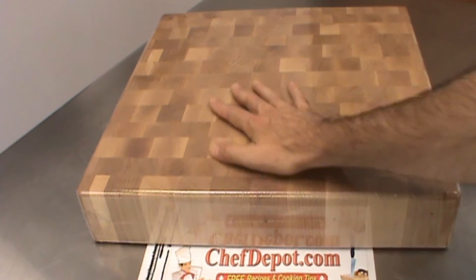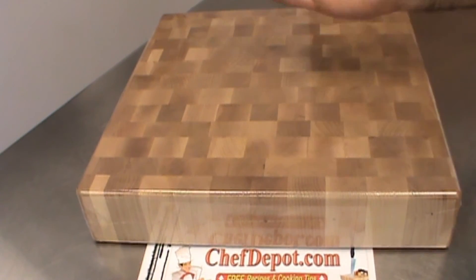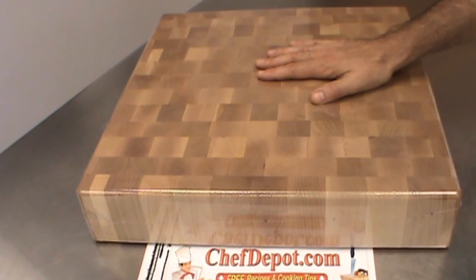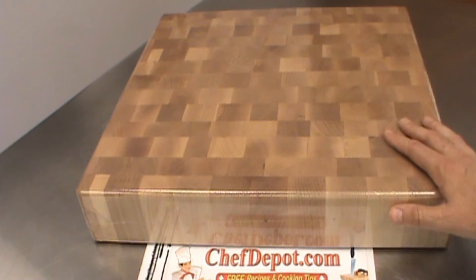Rock maple is amazing. It's got natural properties to kill bacteria and germs. You just cut and chop and cook on there. You can use this cutting board for the next 50 years — this will be handed down to generations — as long as you take care of it.